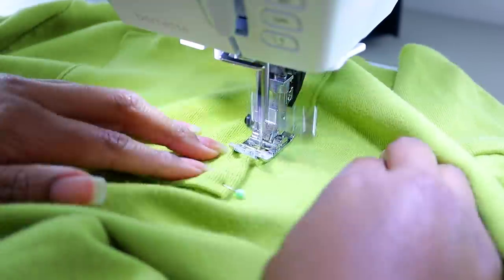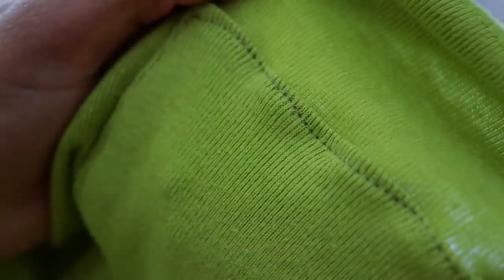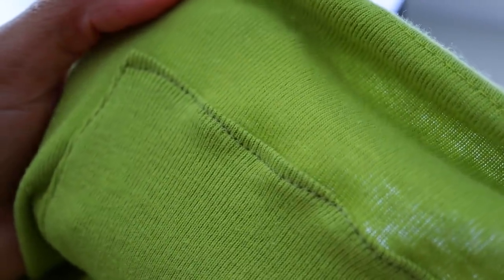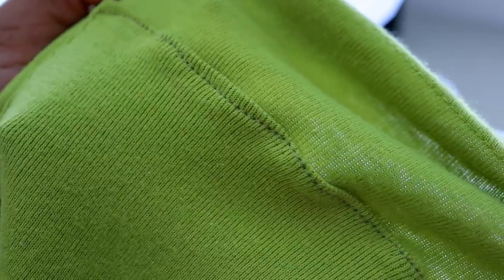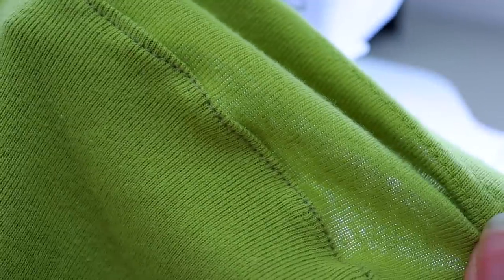We're going to topstitch along the edge to sew the pockets down. This side came out pretty much perfect, but the other side was waving up like crazy. If you know what stitch I should use — maybe a longer stitch — to keep the stretchy fabric from waving, let me know in the comments.